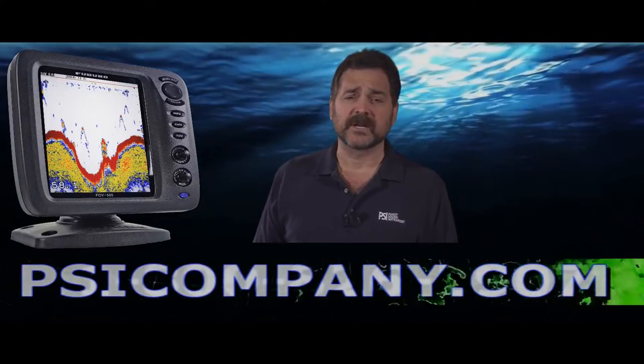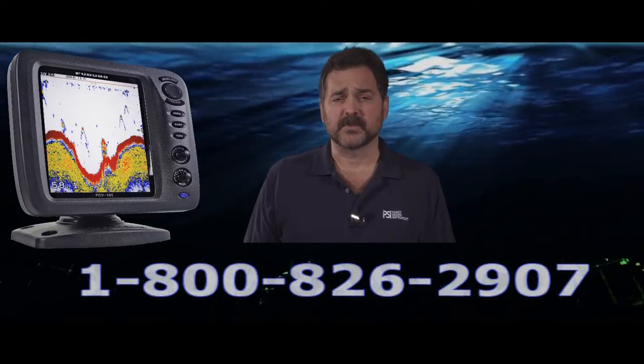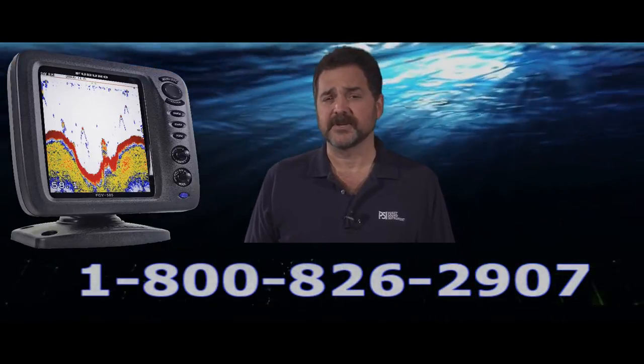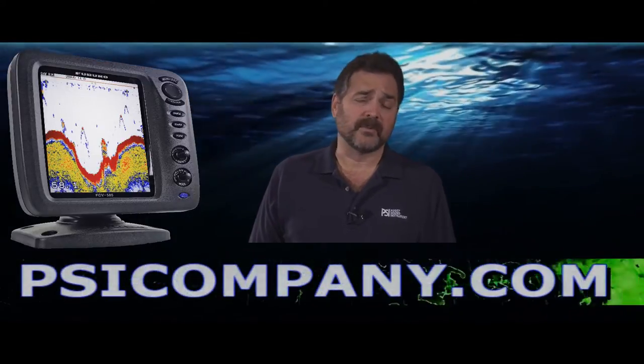It's really got — especially the 1 kilowatt permutation with the right transducers — some excellent capacity for finding fish. Features include dual screen, white line, A-scope, and reverse mode.